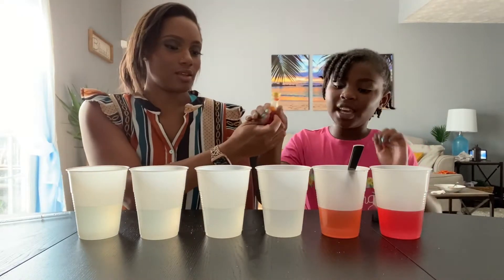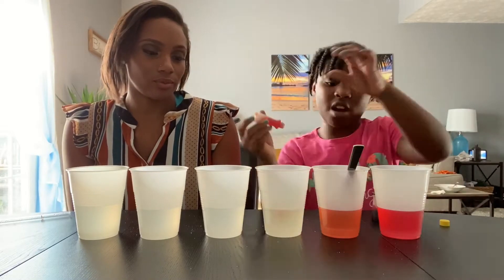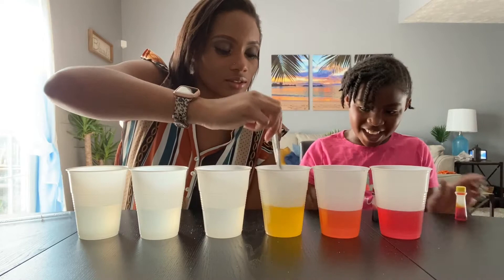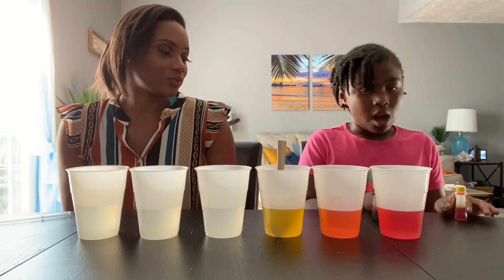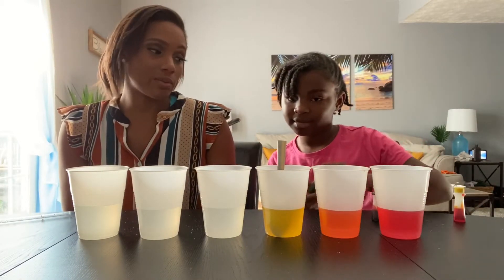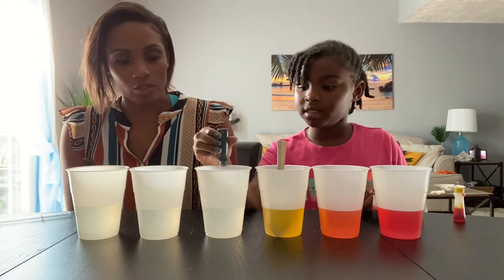Next we need yellow, so let's put it in. Looking good! Then we need green — and we do have green food coloring, so we don't have to mix. But if you wanted to, you could mix blue and yellow to make green.